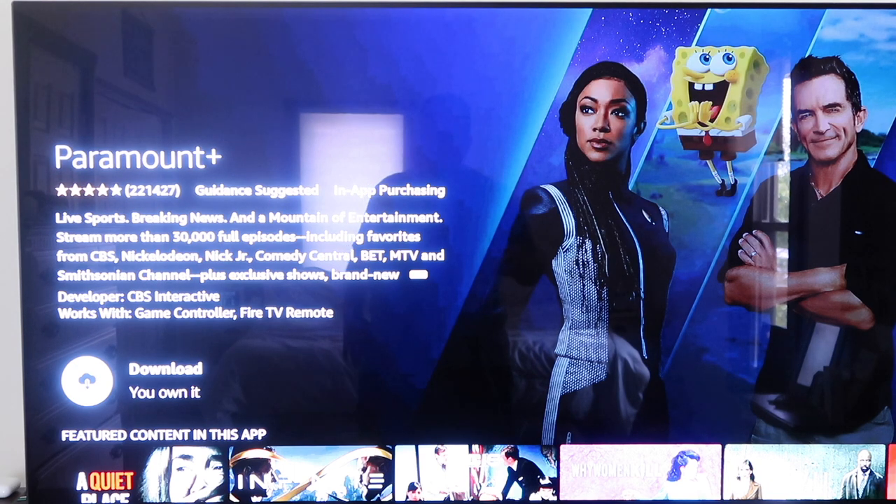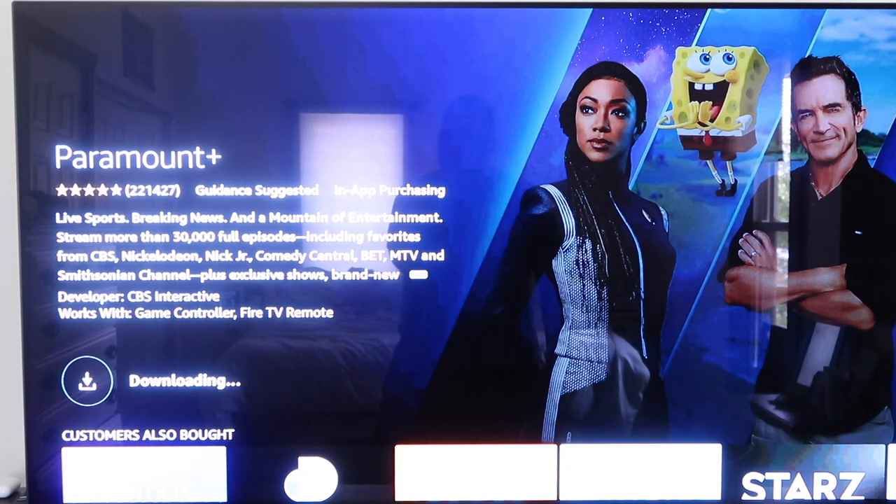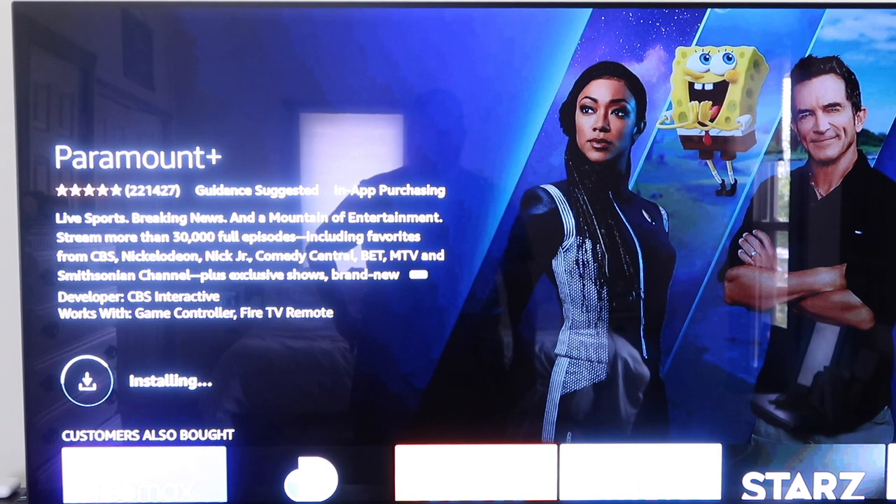Now I already have it downloaded — over here on the side it says that you own it. But this is where you would then install it if you don't have it. Go ahead and click on that. It'll queue, it'll start downloading. Once you click on it, you'll start installing. Depending on how fast your Wi-Fi speed is, that's how long it'll take to download.